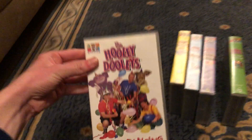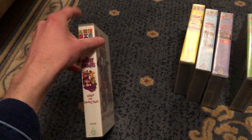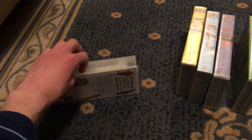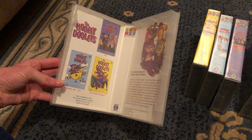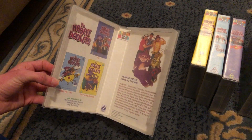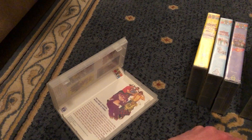Next up is the Keep On Dancing 2000 VHS. It's Kalman's 102728. Here's the front spine, roll to Hooli Dooys, and the back. This is the only concert video to be released. Inside on the left side shows you the Hooli Dooys videos available to buy, and on the right side shows the Hooli Dooys and contact information.